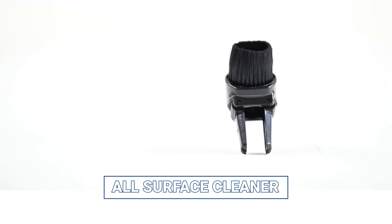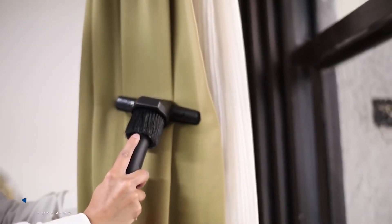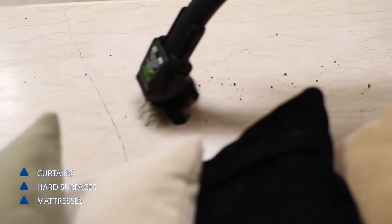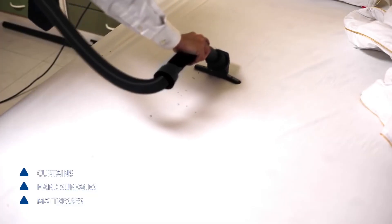The all surface cleaner is designed to keep hard to clean things spotlessly clean. It is used to clean curtains, hard surfaces and mattresses.